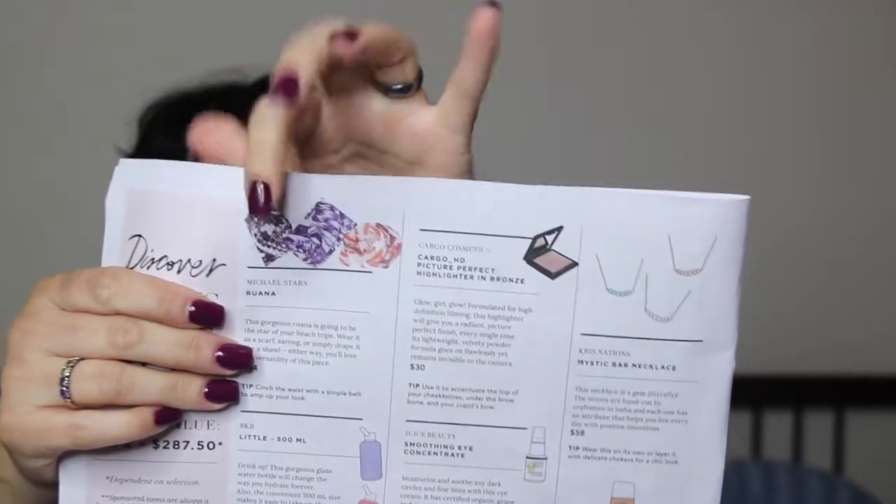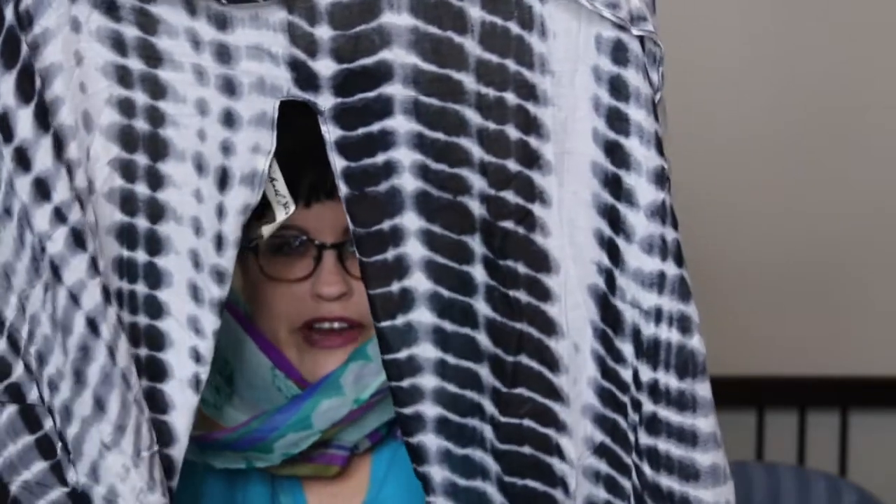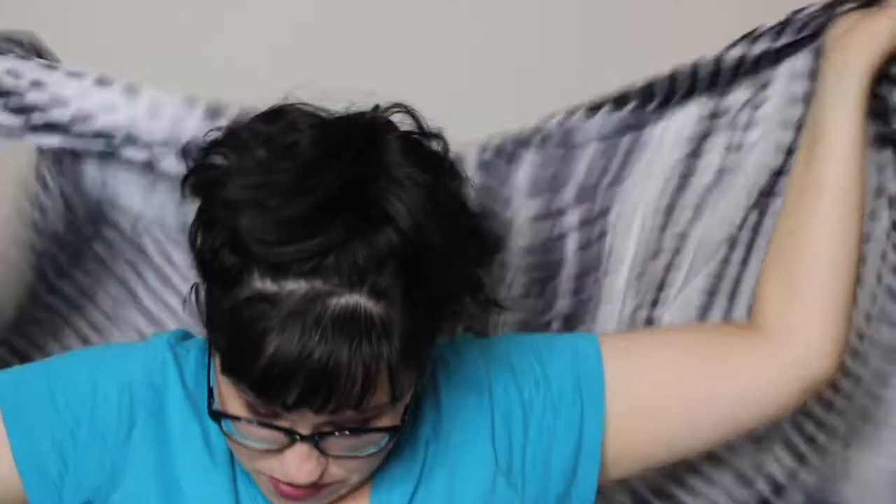This is a scarf, a sarong, or you can simply drape it as a shawl — you'll love the versatility of this piece. It's $54 and there was a choice of colors: black and white, blue and white, and a peachy color. I chose this one because I thought it would go with more things. You can wear it as a cover-up or in so many different ways. It's really cool.